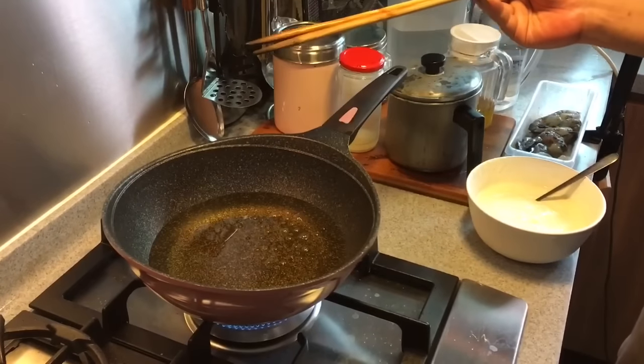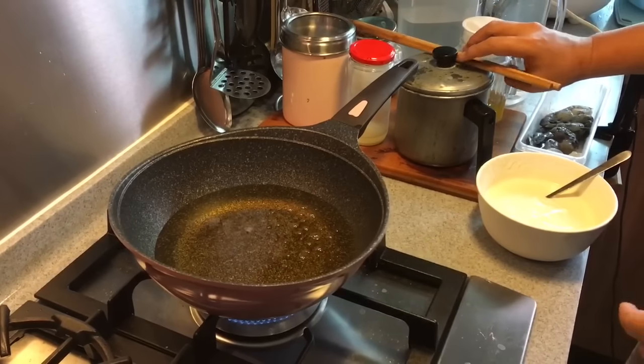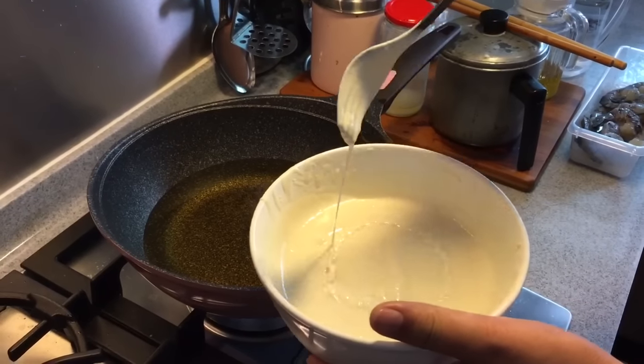Now we heat up a pot of oil and make sure the oil is hot. If you can see it shimmering like this, that means the oil is hot enough. It's time to fry the prawns. After you take out the batter from the fridge, make sure that it's still thick enough, like this.